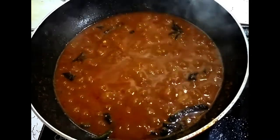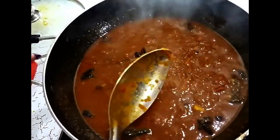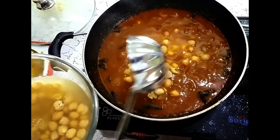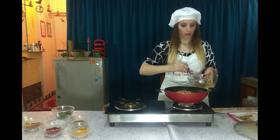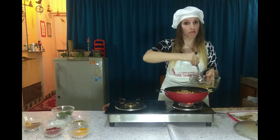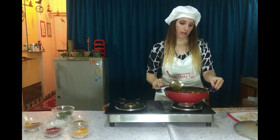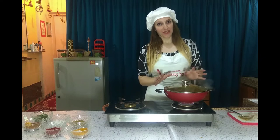The gravy has taken a beautiful brown color — it's looking yummy. Now it's time to add the Chole pieces. Let's add them and boil again for 10 minutes, mixing well and covering the pan.